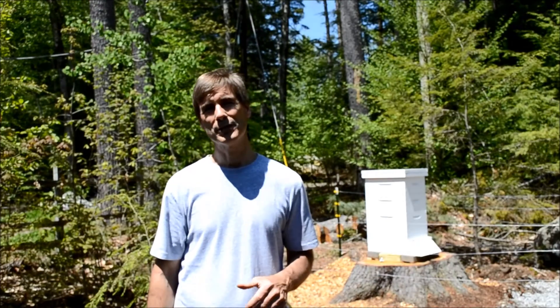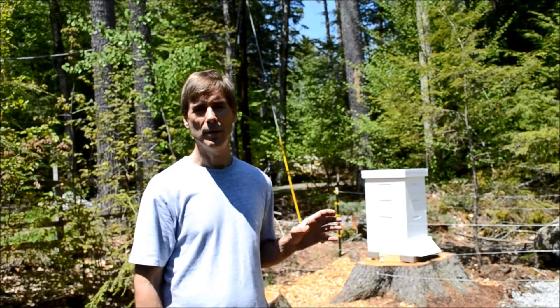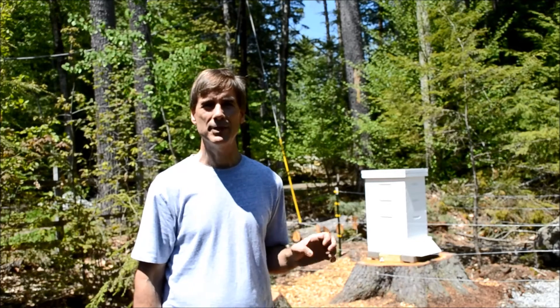Hi, I'm Mark Donovan from HomeEditionPlus.com and today I'm going to show you how I installed an electric fence around my beehive to keep bears from getting into it.